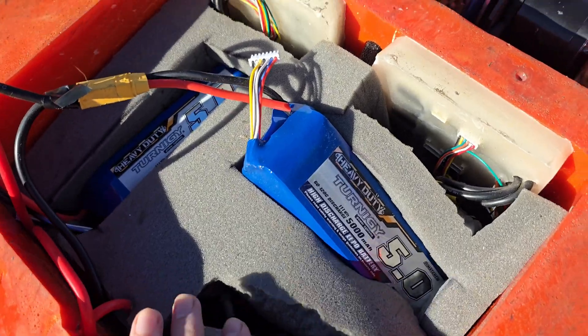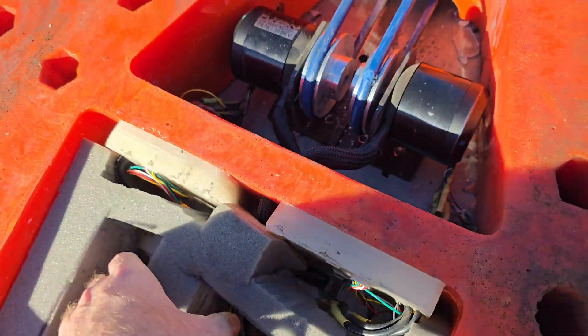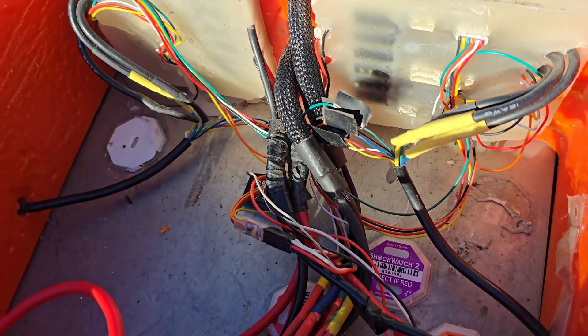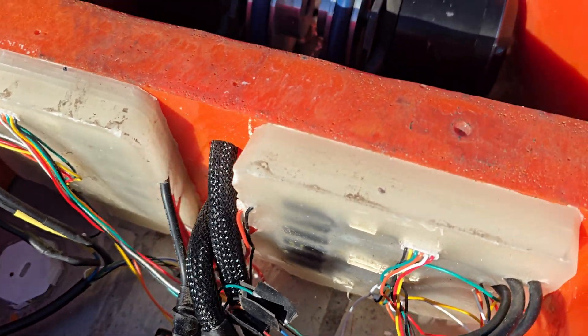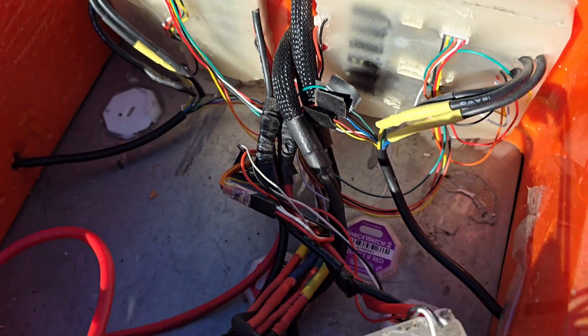Over here you can see our battery box. We'll pull out the foam so you can see the inside. The wires are pretty organized, and the speed controllers are encapsulated in wax for thermal protection as well as short circuit protection.